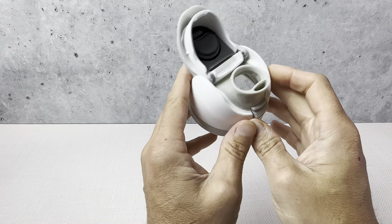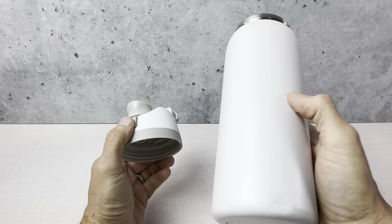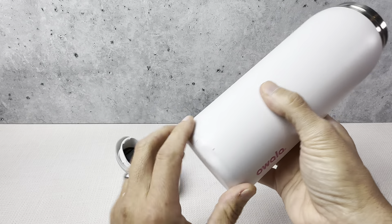This is the replacement top for the Owalla water bottle — it's a direct replacement. Basically, our whole family uses these Owalla bottles. Our kids use them for sports; you can see this one's dented up right here.